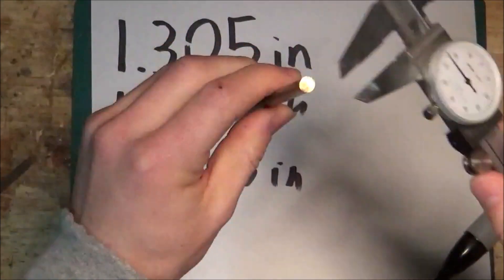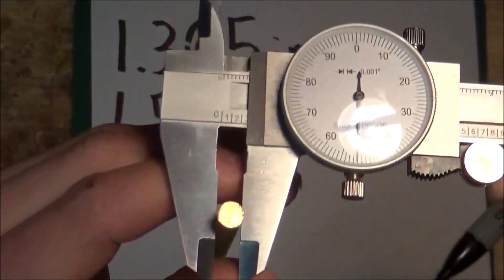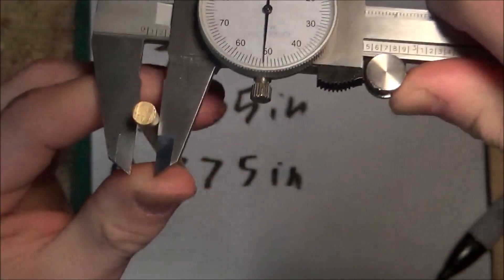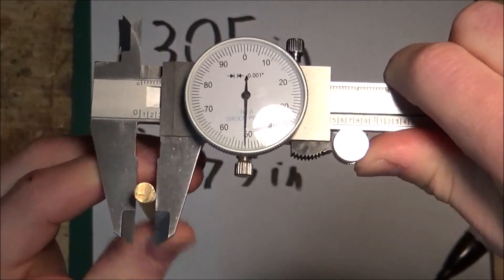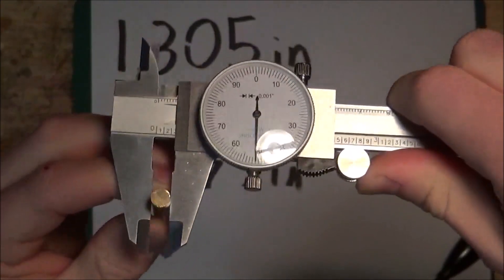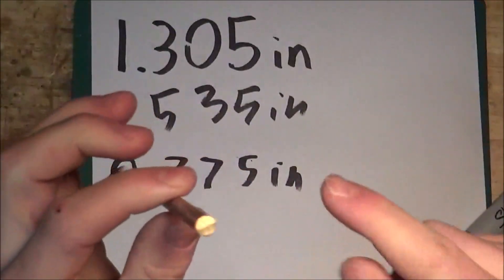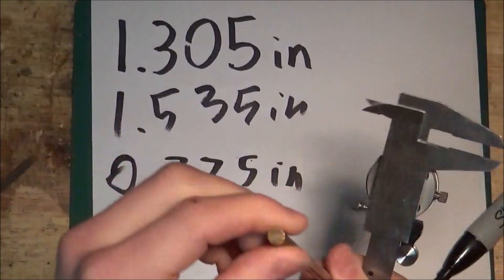We're going to measure the diameter of this brass rod. It is 0.251 inches. That's pretty good — I bought this as a quarter-inch rod. That means either the calipers are only off by a thousandth of an inch or, more than likely, the rod itself is off by a thousandth of an inch, which is perfectly fine.